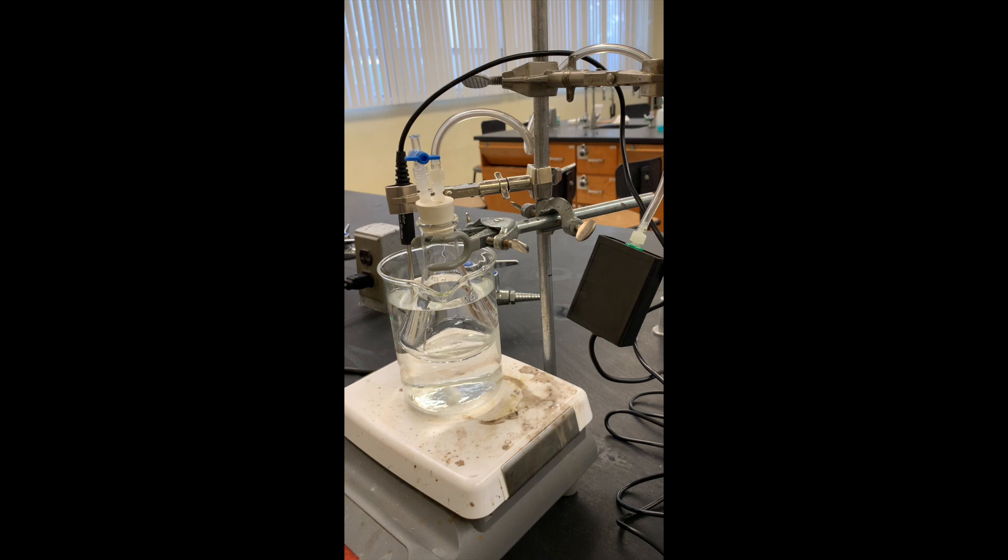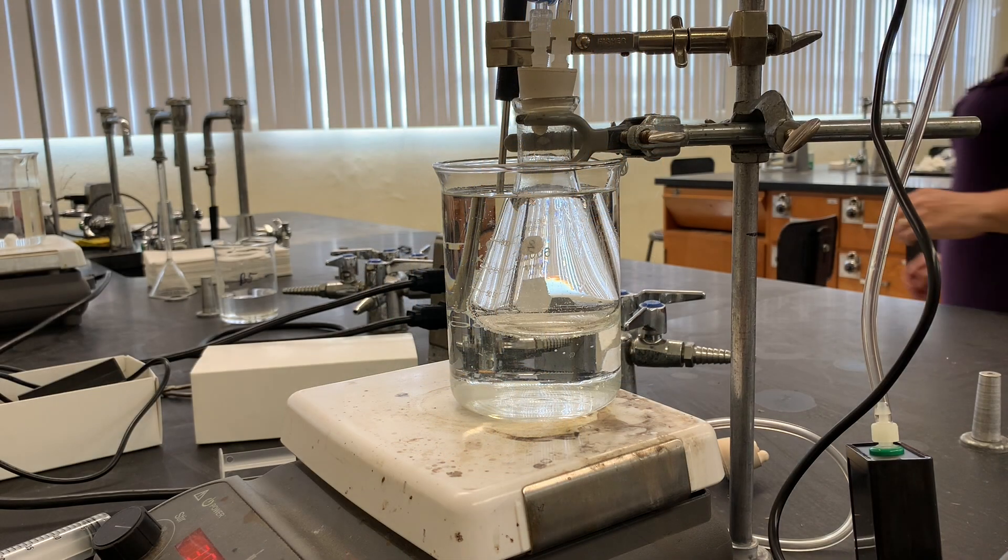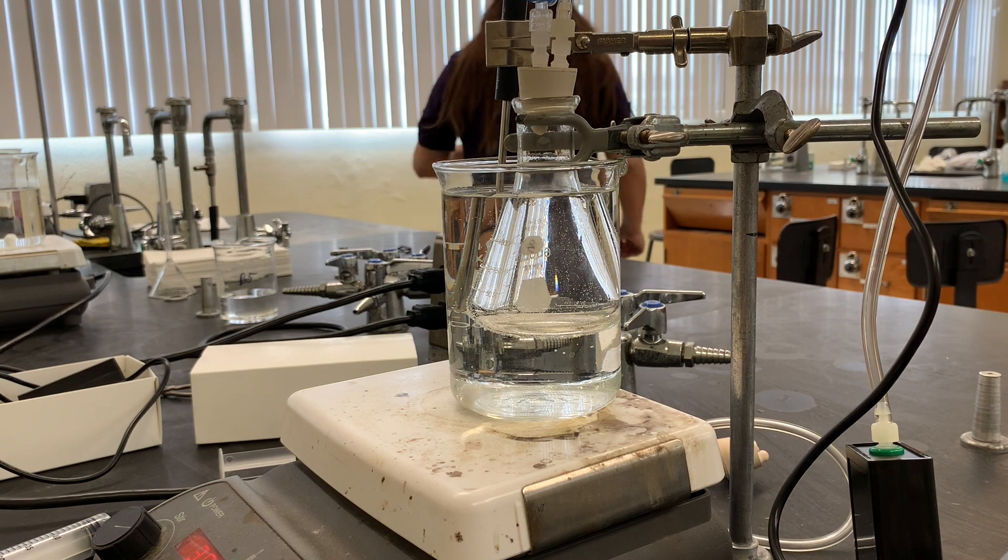I'm going to turn on the heat about three quarters of the way up and increase the stir rate a little bit. The water will heat up, which will heat the methyl alcohol up, and the pressure will increase in the flask. So we will have a temperature versus pressure graph, and after several minutes the pressure builds up.